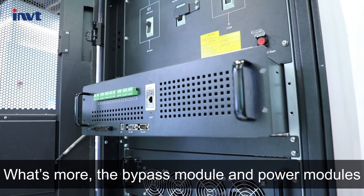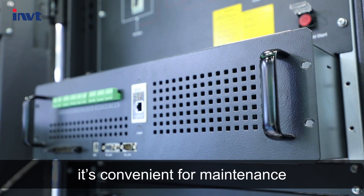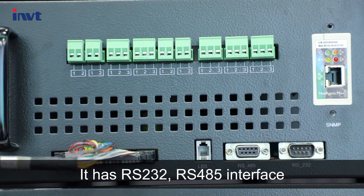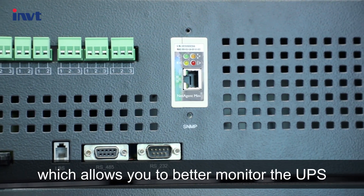What's more, the bypass module and power modules can be hot-swappable, which is convenient for maintenance. It has RS-232 and RS-485 interfaces and an intelligent card slot on the bypass module, allowing you to better monitor the UPS.